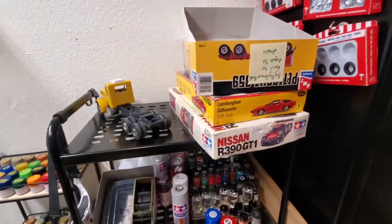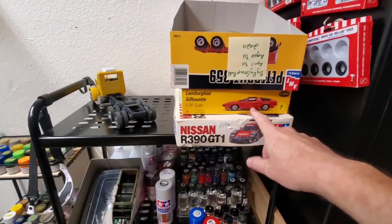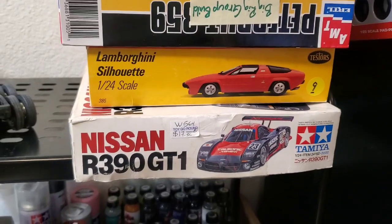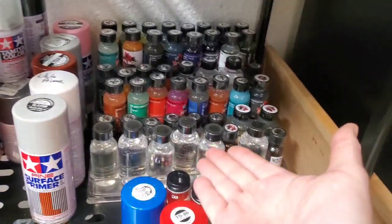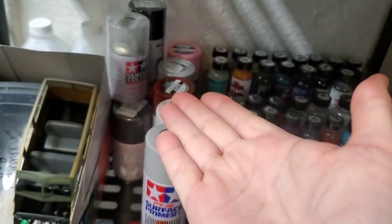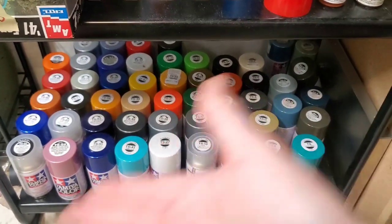Over here is our projects-in-progress stack. We've got the big rig, the BC, and our Lamborghini silhouette kit — it says Testors but it's actually a Gunzangio kit, a motorized toy rather than a true model. And then our Tamiya Nissan, which we've been having a good time with lately. Down below are all our Splash paints we're looking forward to using now that it's summertime, Tamiya primers, overstock Tamiya paints, and the box for our Woody wagon.